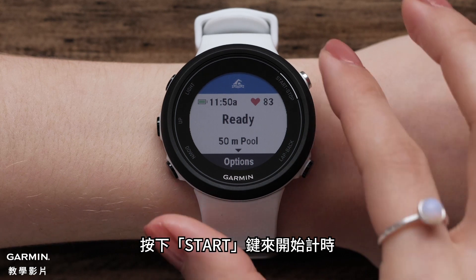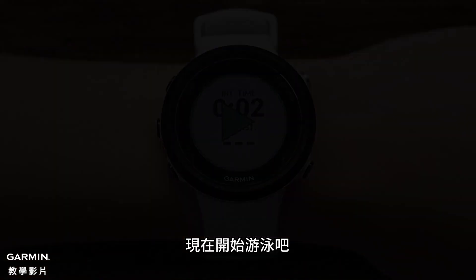Press the Start button to start the timer. Now, start swimming.